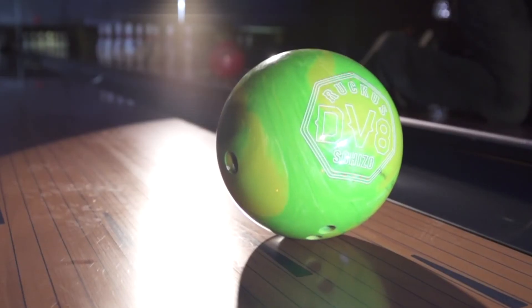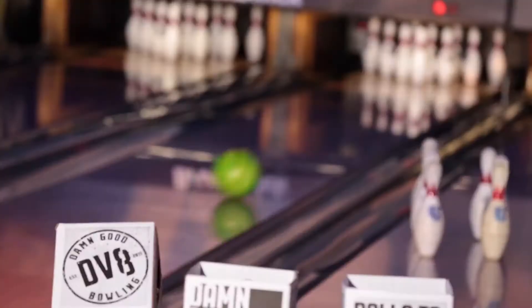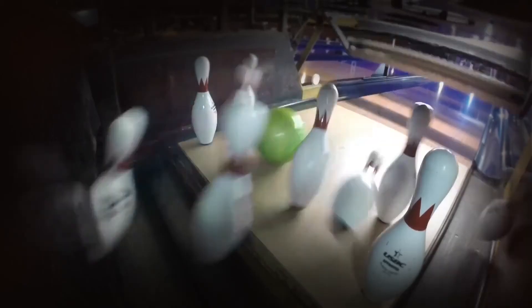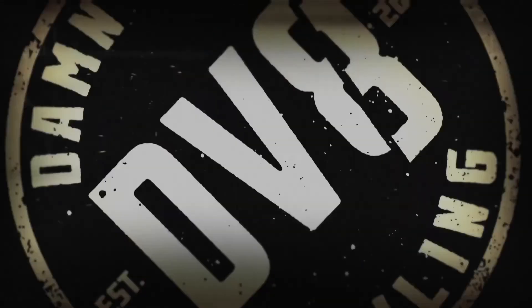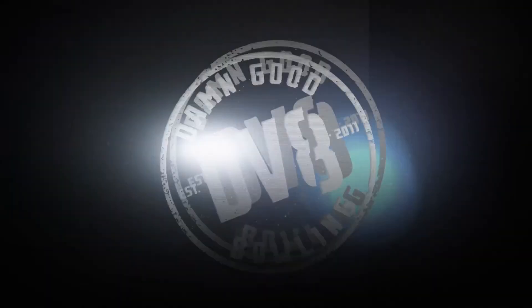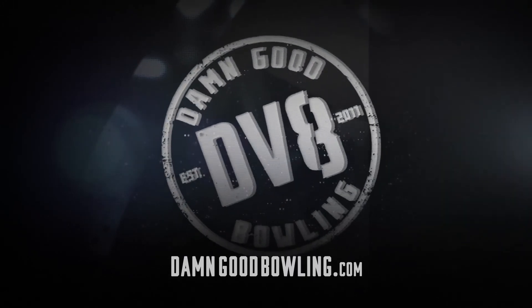If you're looking for outrageous back-end reaction that tortures pins on medium to heavy oil lane conditions, DV8's Ruckus Skitzo is just what the doctor ordered. For all the latest DV8 product information, visit your local pro shop or check out DamnGoodBowling.com.